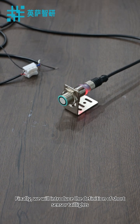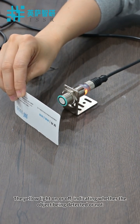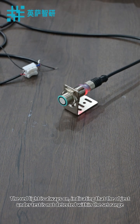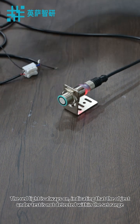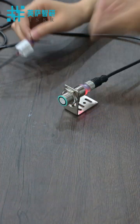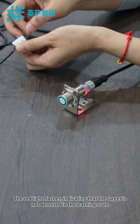Finally, we will introduce the LED indicator definitions of the short sensor. The yellow light always on indicates that the object being tested is detected. The red light always on indicates that the object under test is not detected within the set range. The yellow light flashing indicates that the target is detected in the learning state. The red light flashing indicates that the target is not detected in the learning state.